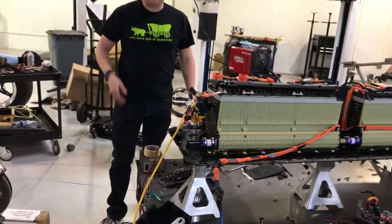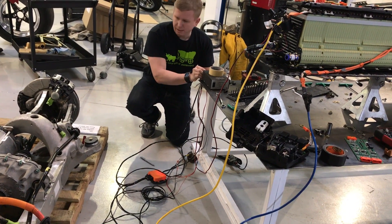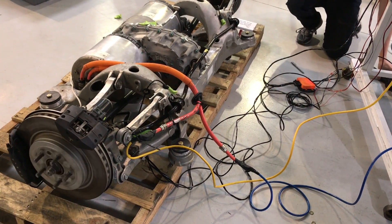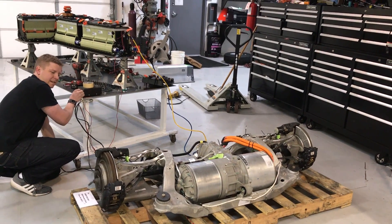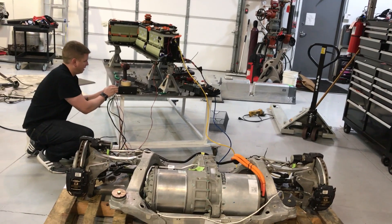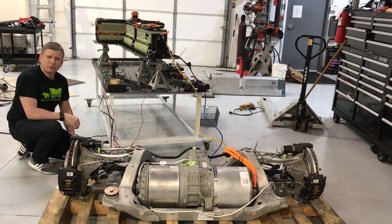Yeah. There — it clicked? Okay. Yep. I'm going to apply brake. There. Yep. Ooh. There. You're in creep mode right now. Cool, huh?